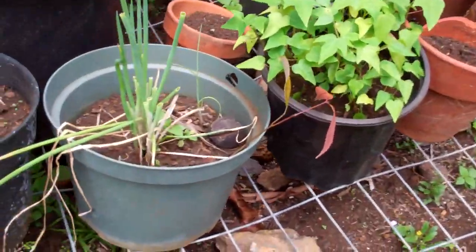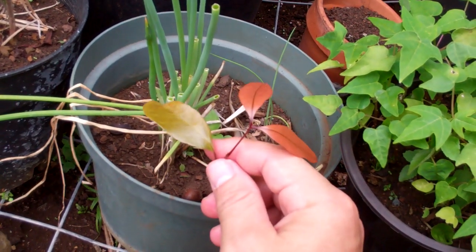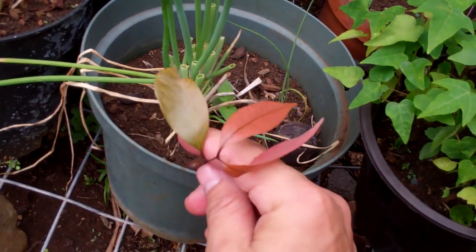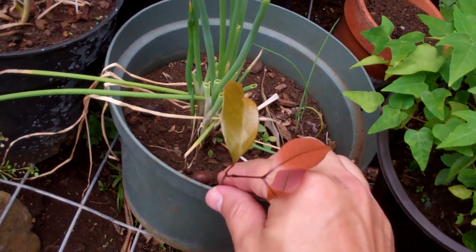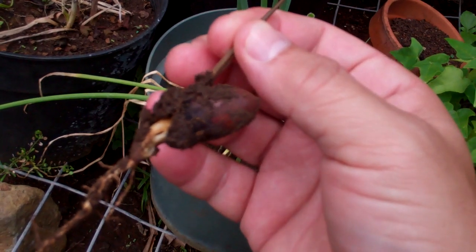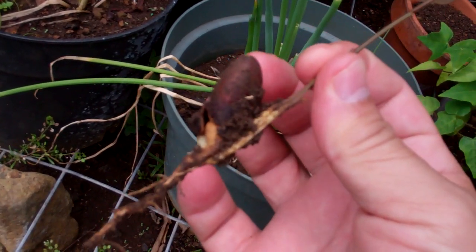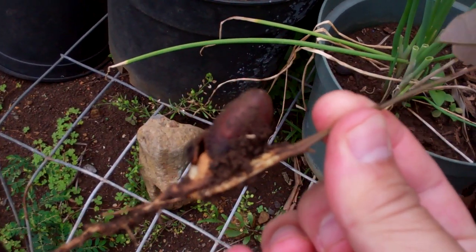Hey guys, check this out. I thought this was a weed or something I didn't need, so I just pulled it out. Guess what it is — it's a little lychee tree growing! See the seed right here?